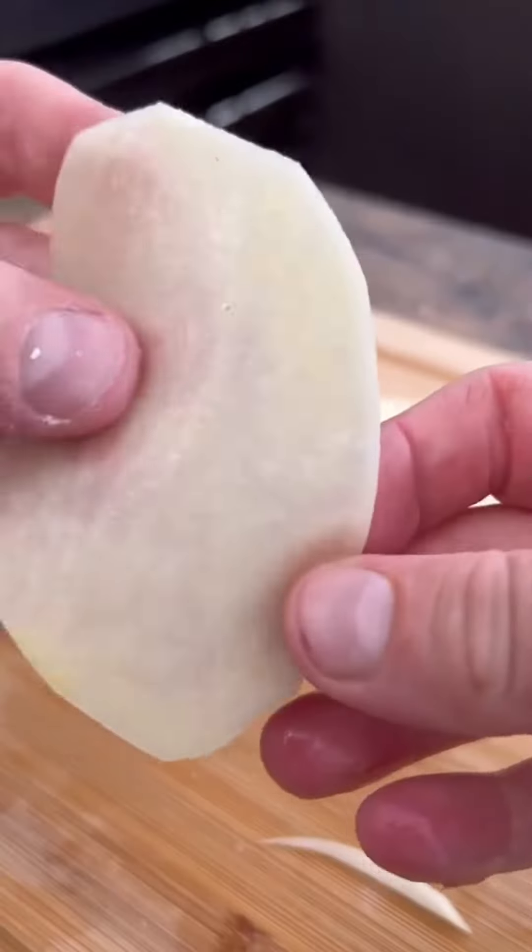We want a lovely crust all over — it's my version of a potato terrine. We want very thinly sliced potatoes; a mandolin will do the best job, but be careful.